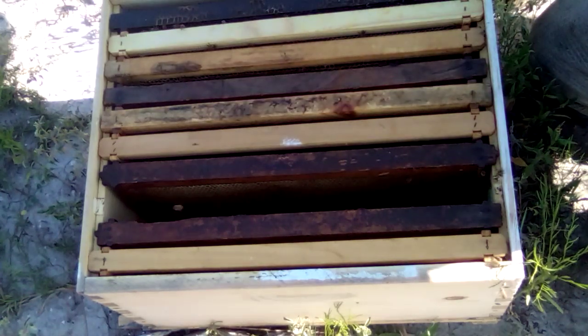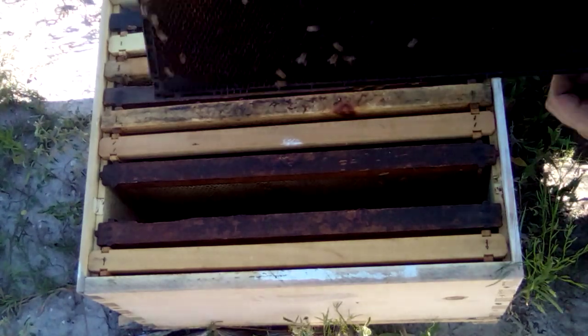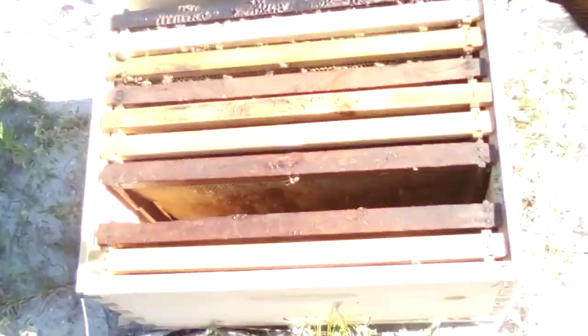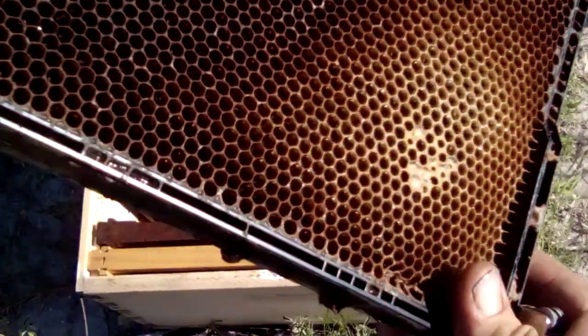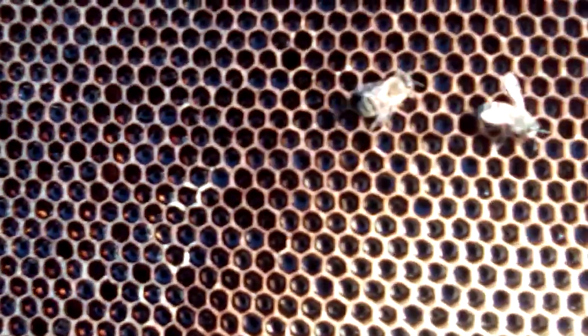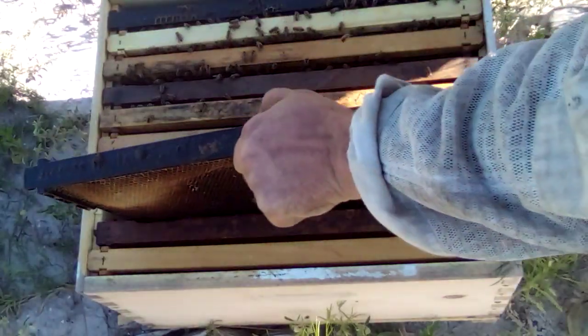We got some capped brood. You can see a little bit of capped brood right there — don't know if I can get the light right — but this frame is almost all nectar with a little bit of capped brood over there.